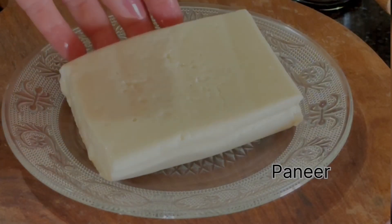Let's start with the sauce. Add some honey, soy sauce, vinegar, and red chili sauce. Give it a good whisk and keep it aside.